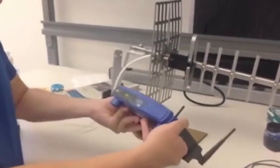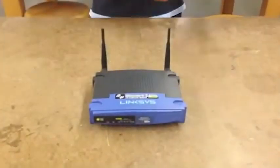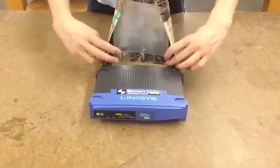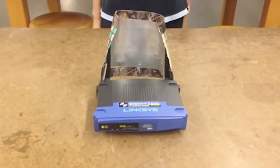Unfortunately, existing solutions like directional antennas are expensive, bulky, and difficult for regular consumers to use. We were inspired by anecdotal experiments where soda cans could be applied to routers as a means of directing wireless signals in a residential environment.